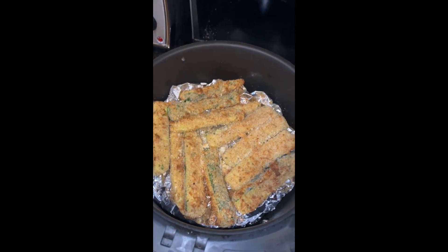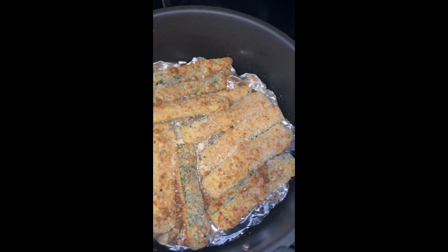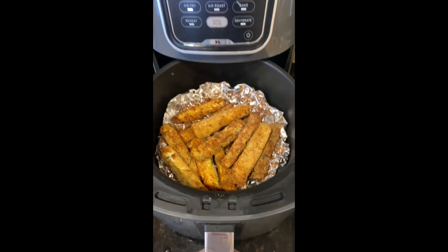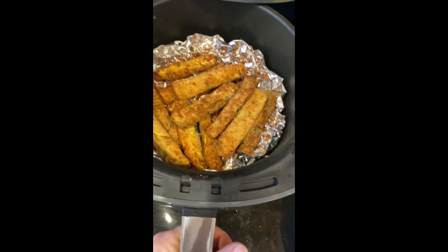This is how it's looking at the 15-minute mark. I could probably flip these in a couple of minutes — I just flipped them. These are the zucchini sticks and they've been in the air fryer at 400 degrees for about 12 minutes.